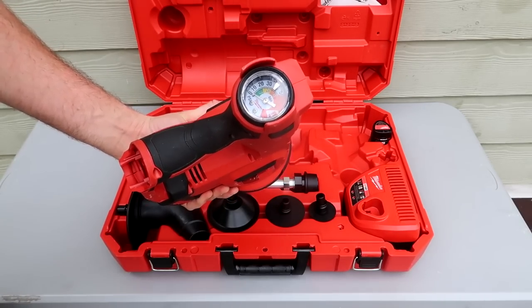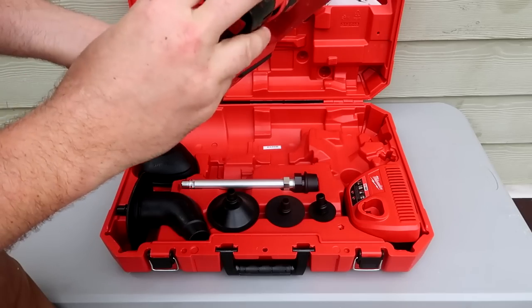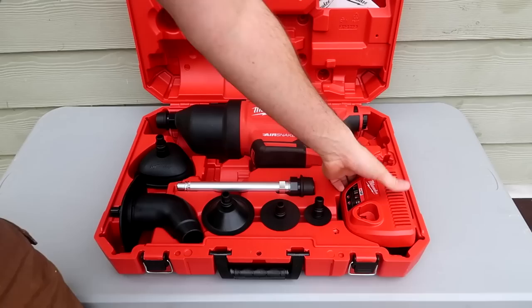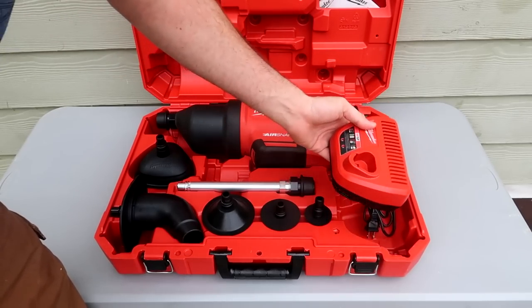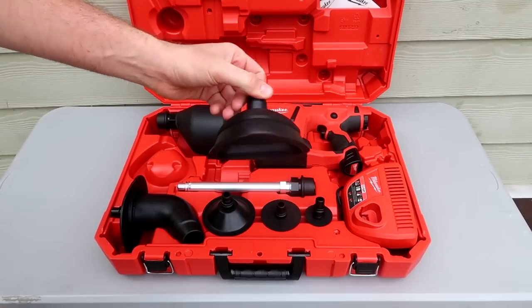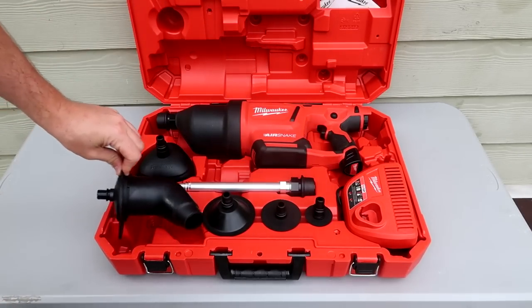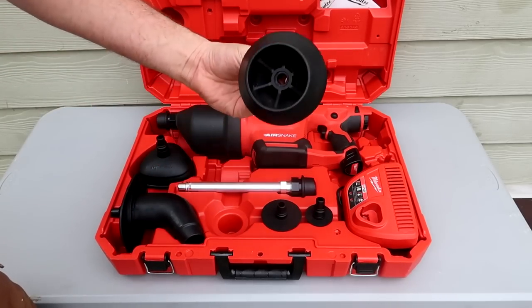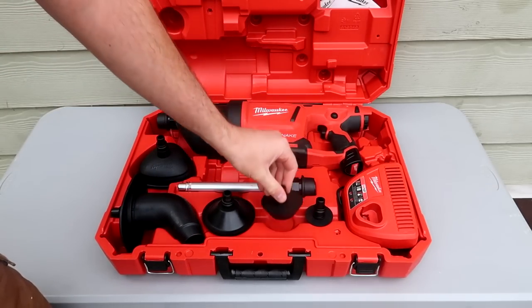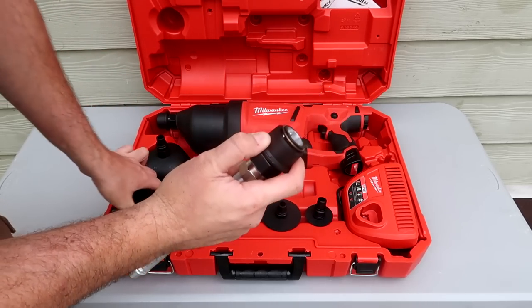It tells you the compression right here and the battery right here. Comes with a little charger — beautiful. Already have different chargers and different types of plungers: this one for the toilet, and there is a different one for like a sink and different types of pipes, so different attachments.